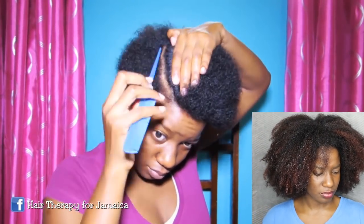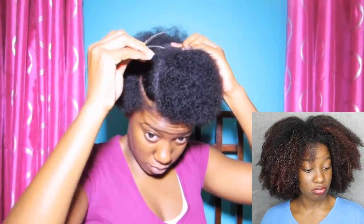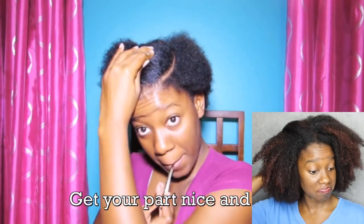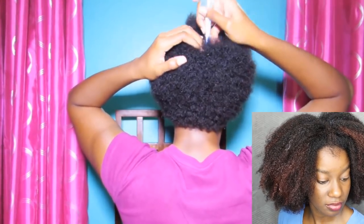First I'm going to start by separating the top section of hair that I'm going to leave loose and pin it away with some metal clips. These metal clips are your best friend with really short hair — they prevent the hair from mixing up and getting in your way. Good tip!